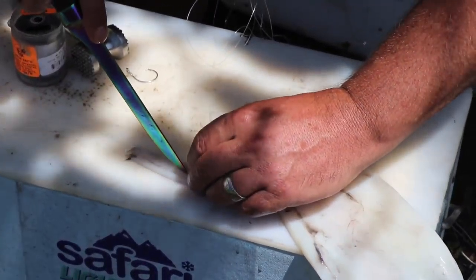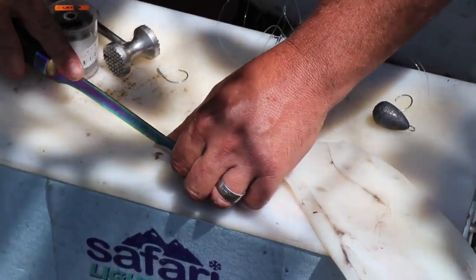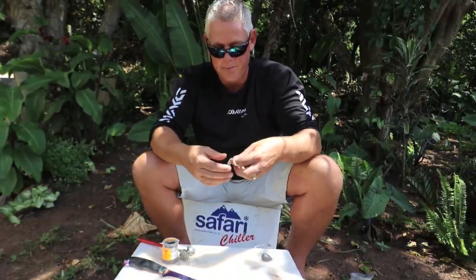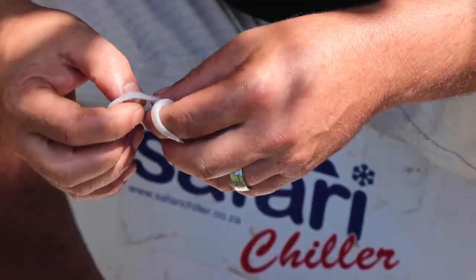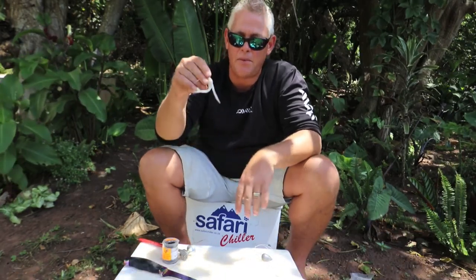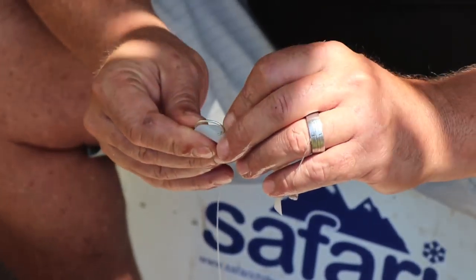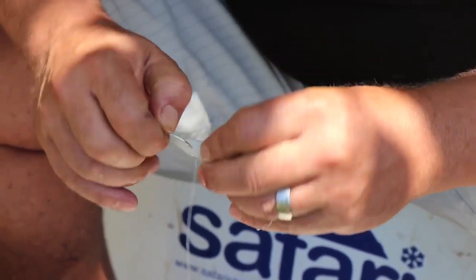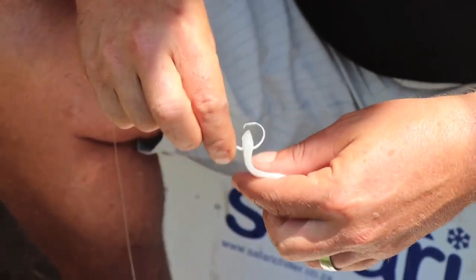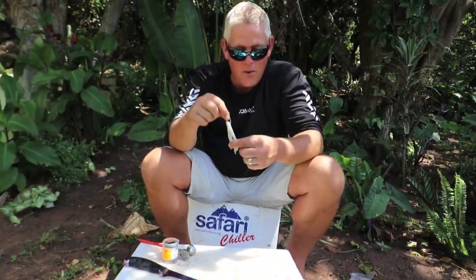Personally I like using the bottom pieces of the chokka because it gives more flex — it's thinner, which allows for more movement. Very simple — cut yourself three tentacles; three tentacles seem to be the norm. That's the bait. You put it on the hook, just hook it through like that, and that movement in the water is what lures the fish to strike it.